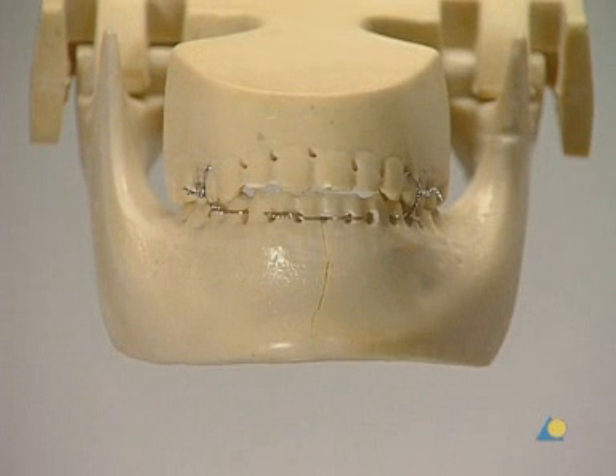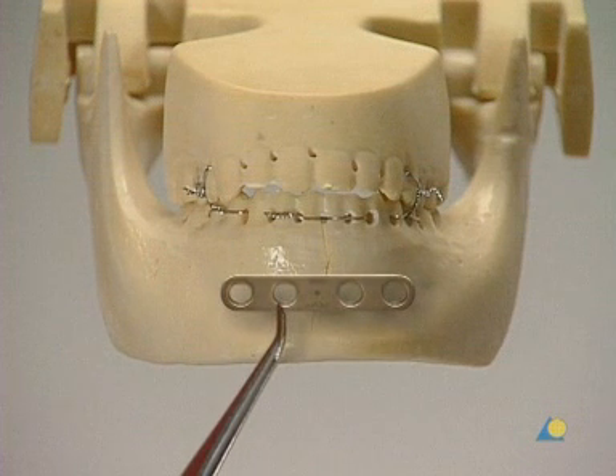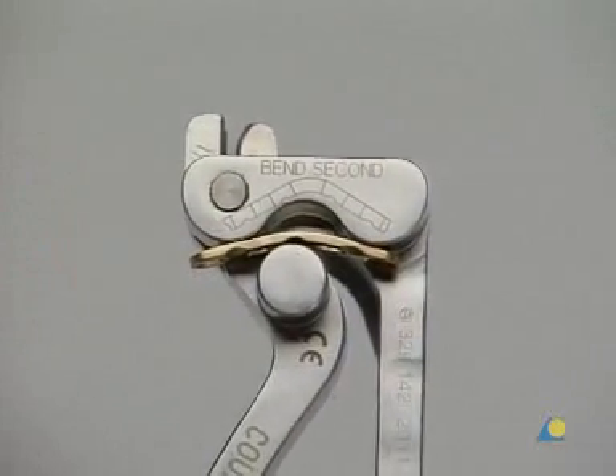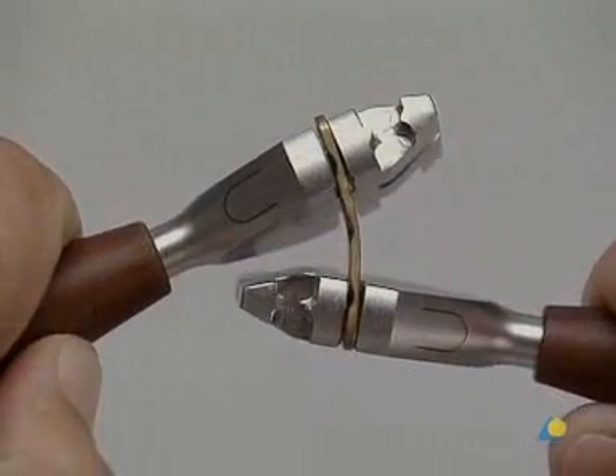The Ernst ligatures are now closed. The 4-hole 2.4-LC-DCP plate is positioned on the mandible, centrally over the fracture line, just below the tooth roots. The plate is contoured to the mandible using the bending pliers. The bending irons can also be used.